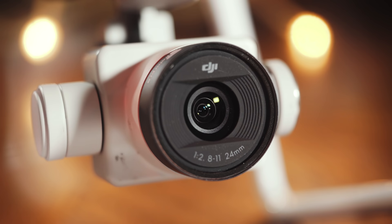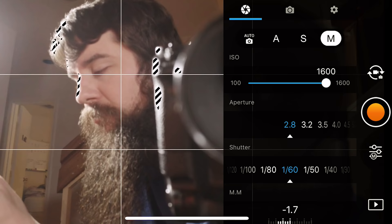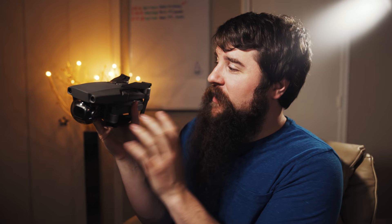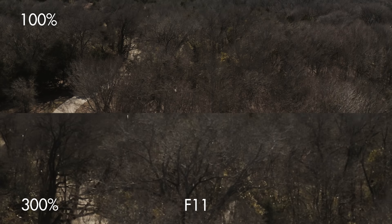The second thing the Mavic 2 Pro takes from the Phantom 4 Pro is an adjustable lens aperture. With the original Mavic Pro you're limited to an f/2.2 fixed aperture, but now, much like any DSLR or mirrorless camera, you can open or close the aperture from f/2.8 to f/11 to let in more or less light, which is very helpful on a sunny day. However, what is not helpful is that the aperture you choose will directly affect your video quality — if you choose the wrong aperture your video may end up looking blurry. You should try to keep your f-stop between f/2.8 and f/4 when filming with the Mavic 2 Pro. Anything higher and you are going to start to see your video quality drop, with your image looking much softer at f/11.